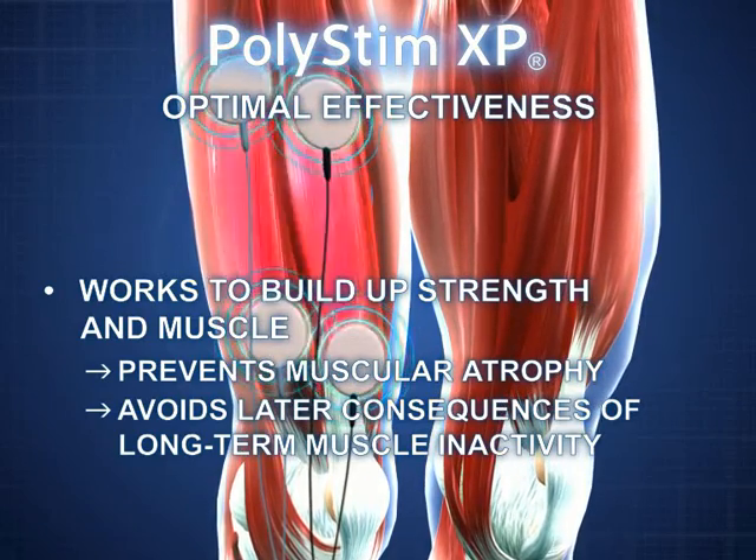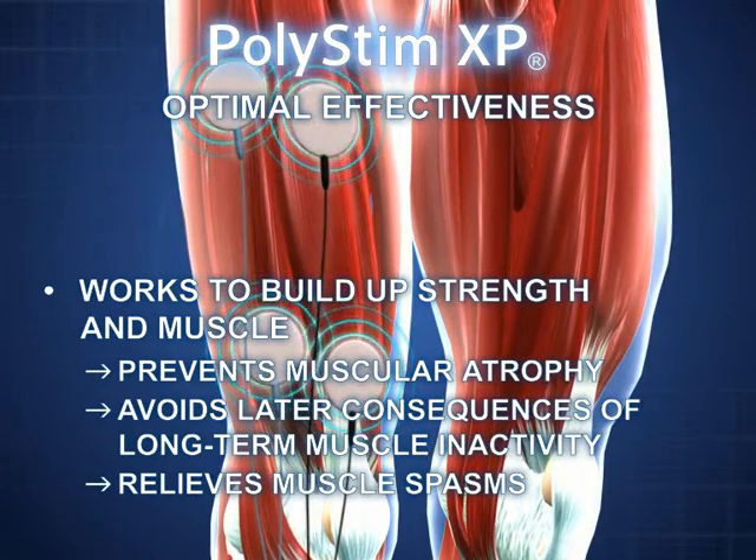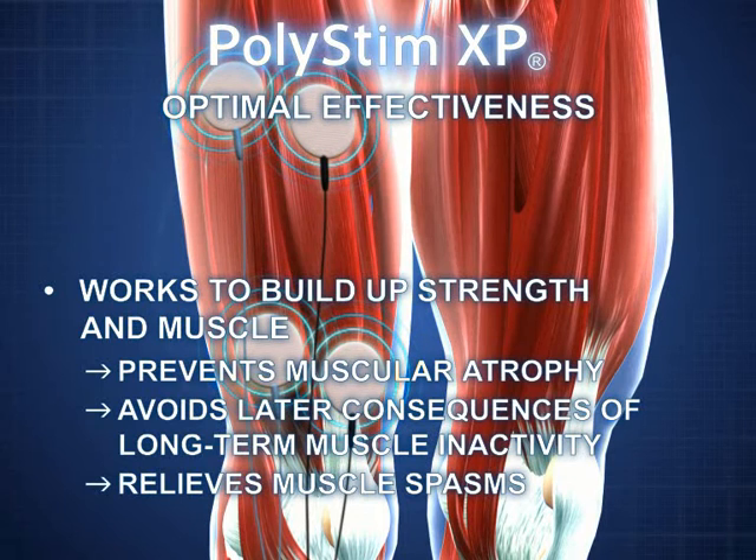Polystim XP has a wide range of applications and can, for example, be used successfully before and after operations to optimise muscle strength and fitness, following injury to maintain muscle strength where mobility is reduced. It can also be used in some forms of paralysis to help re-educate affected muscles and/or to relieve muscle spasms.